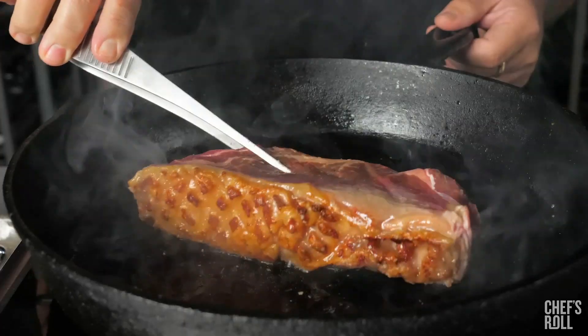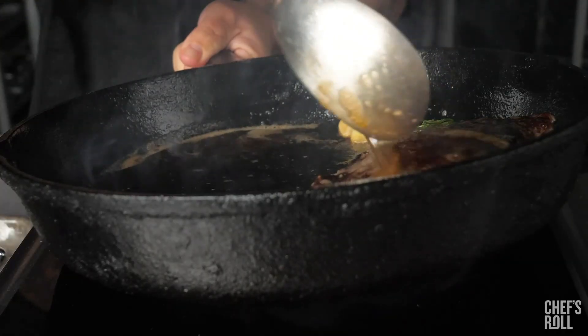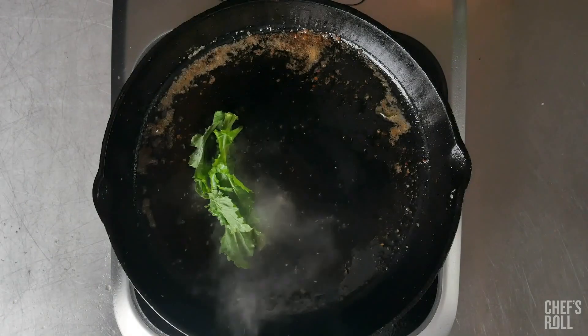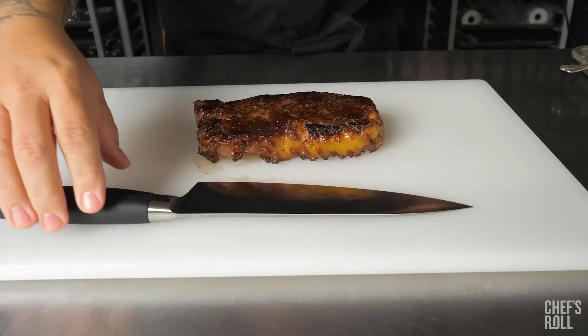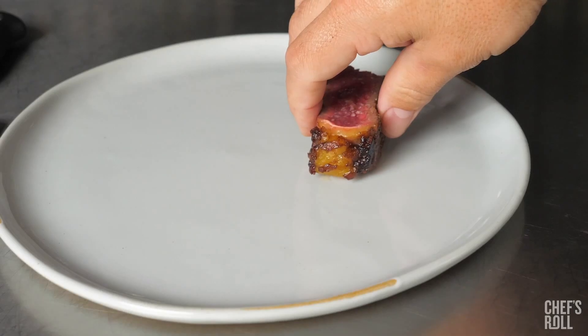The high-carbon, no-stain German cutlery steel resists rust, corrosion, and discoloration. The shortened bolster exposes the full blade edge, allowing for easier sharpening. The bolster strengthens the knife, adds durability, and provides excellent balance for better handling when cutting food.